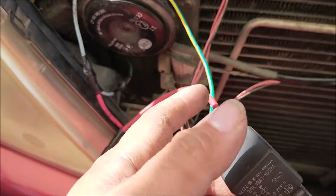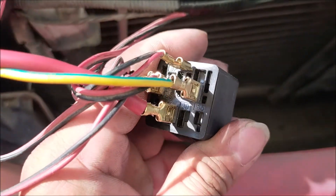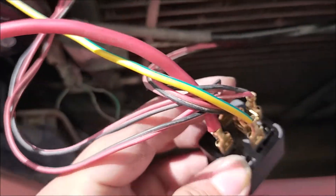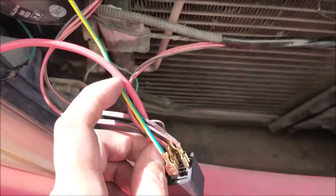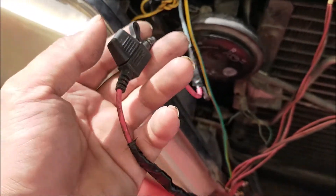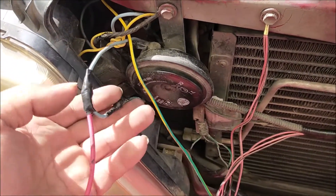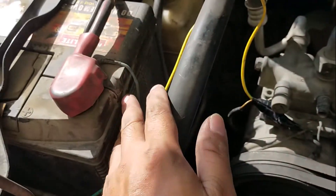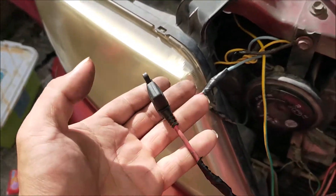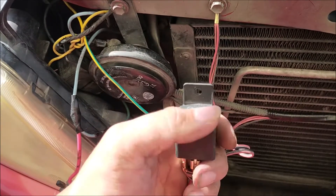Galing dito sa relay natin — pakita ko sa inyo — mapapansin yung mga color-coded dyan. Itong makapal na kable ko, ito yung 30 ko, which is gagamitin ko para sa direct line papuntang battery. Mapapansin nyo, nakakonect ito sa fuse ko na 15 amperes — actually 10 amperes pwede na — nakakabit ito sa horn relay ko, so kung di-connect natin pa rin ito sa baterya na positive.